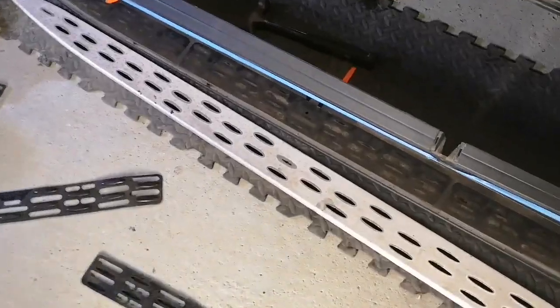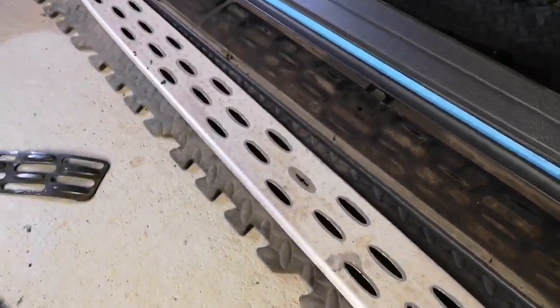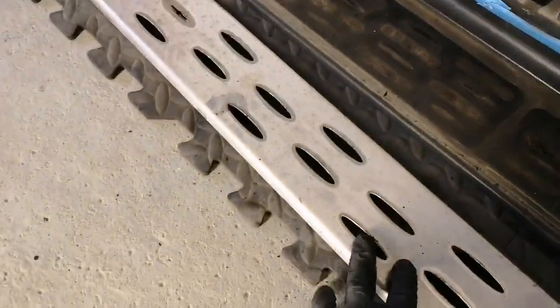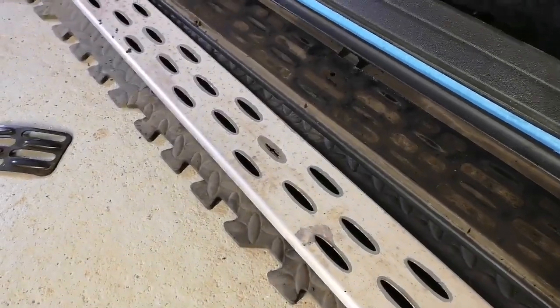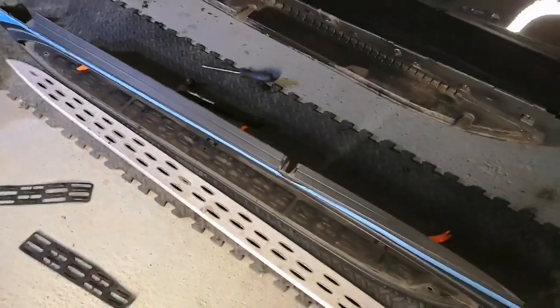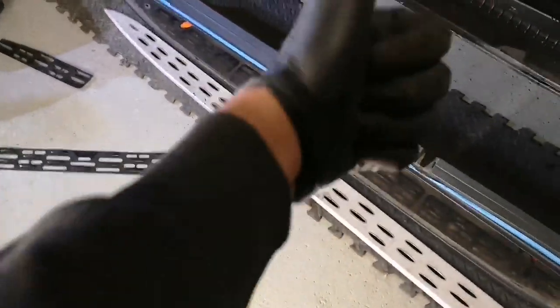There it is — the insert plate. Now you can paint it, clean it, wrap it, do what you like with it. In this case it's getting wrapped. I hope this video has been helpful — if it has, let me know in the comments and let me know what you're doing with yours. Cheers guys.